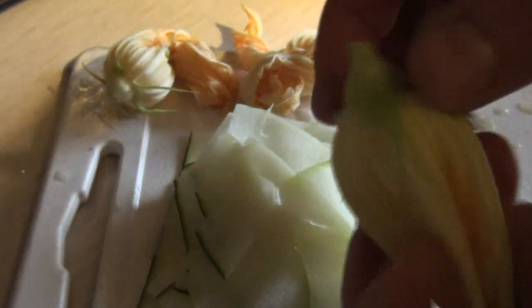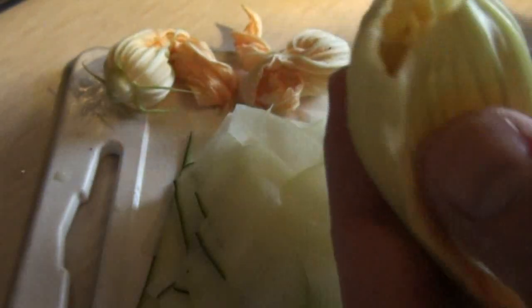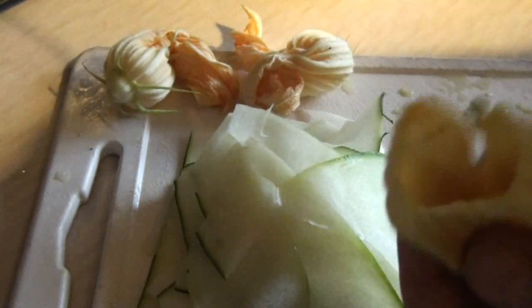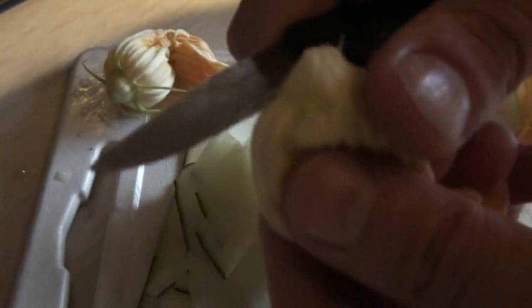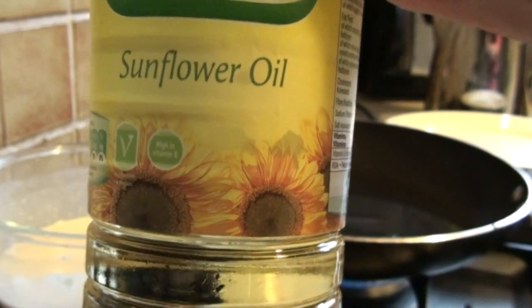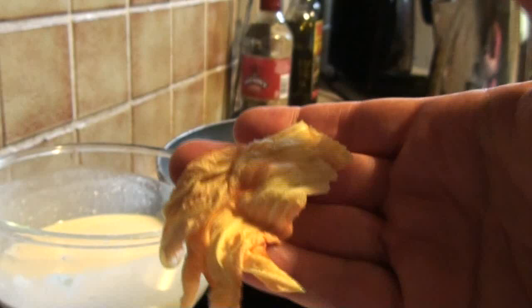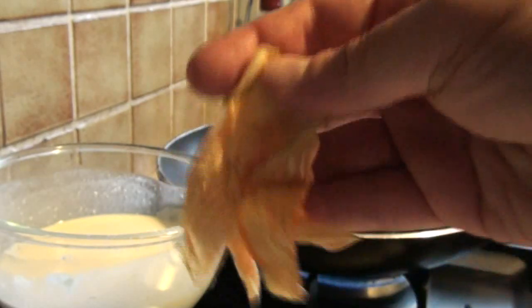With regard to the flowers, we just need to make sure that the actual inside part of the flower — these bits — are removed, because they wouldn't be too nice. To fry these fritters you just need a basic oil. Sunflower oil will do, or if you prefer, you can use olive oil. All I did with these flowers is give them a little wash, pat them dry, and sprinkle a little bit of salt over them — just a tad.